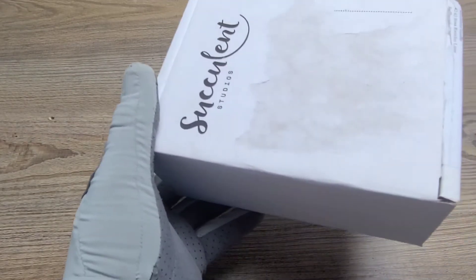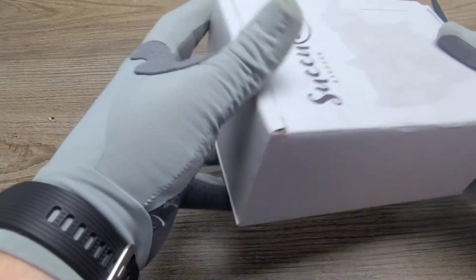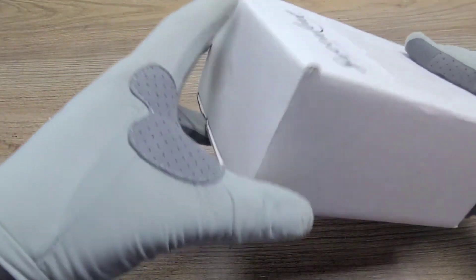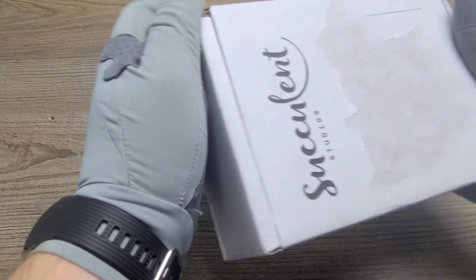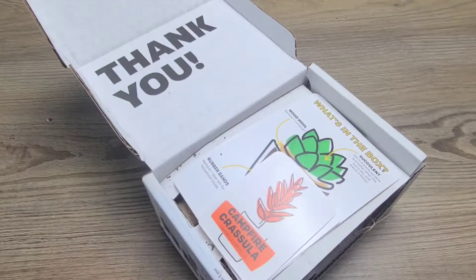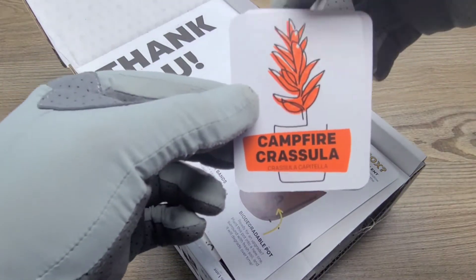Let's go ahead and take a look at the Succulent Studios box. This is actually my first time opening one of these, so let's get into it. When you open the box, you immediately see exactly what plants you got.